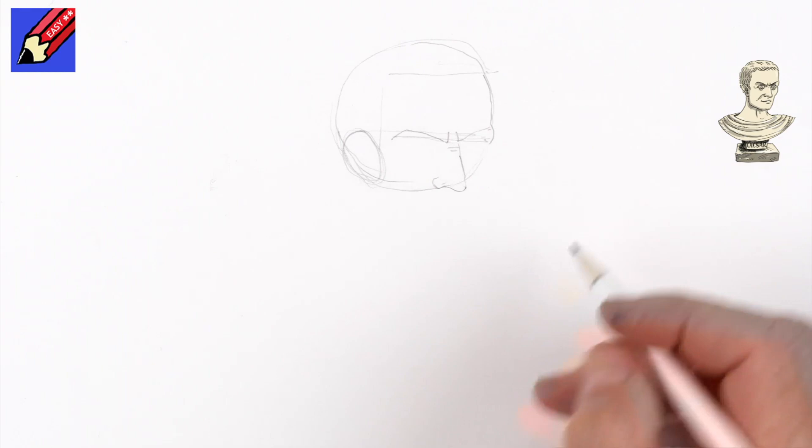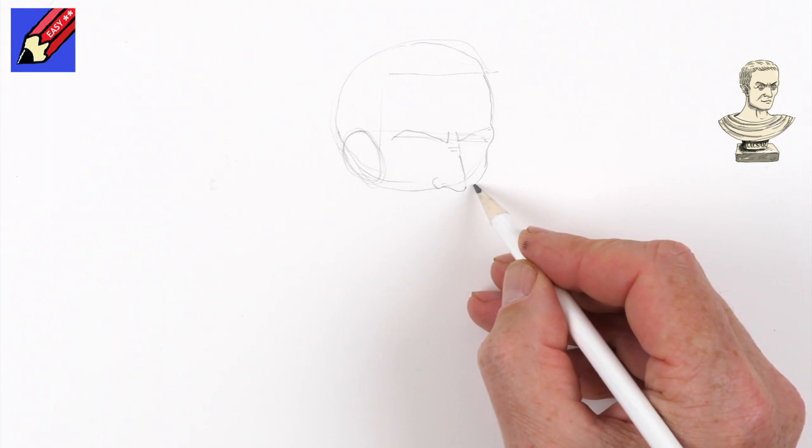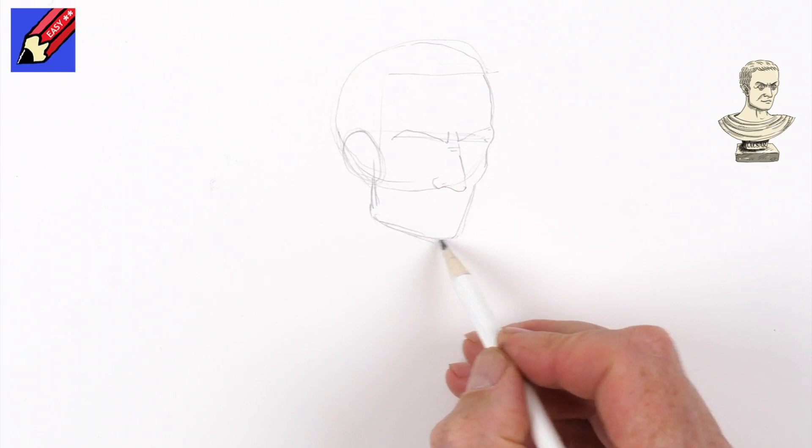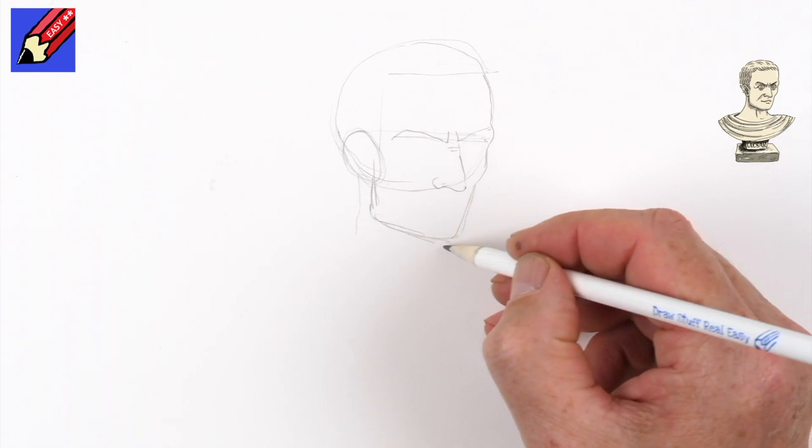So this will then come out into the cheek, and then we want to come down, and from the ear this is coming pretty well straight down there like that and across there — a manly square jaw. Whether he was really like that or not I don't know, but they obviously wanted him to look like that to impress everyone.